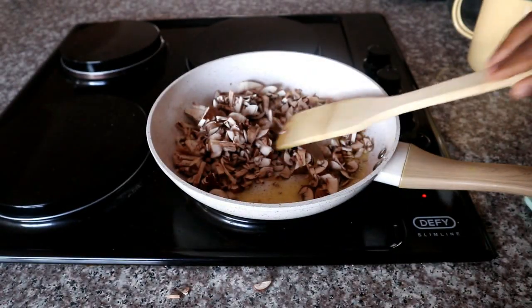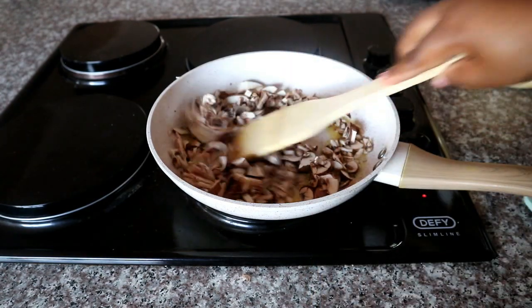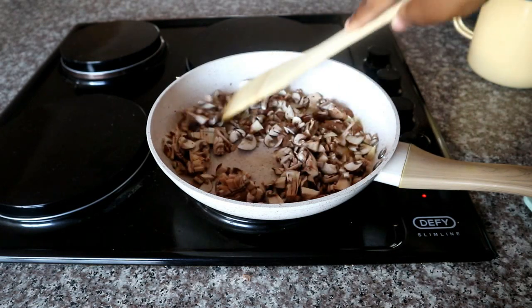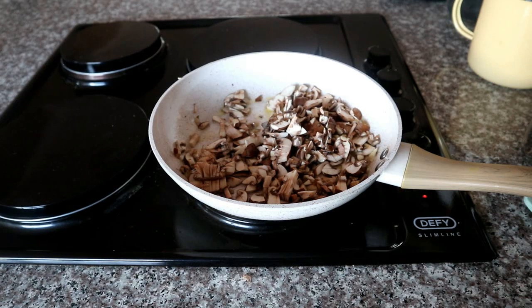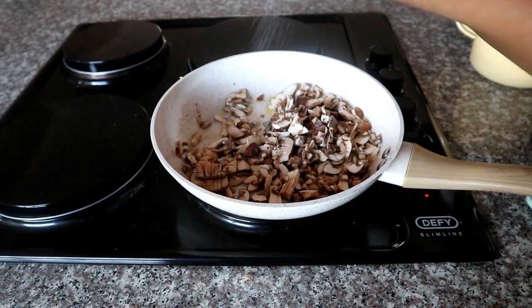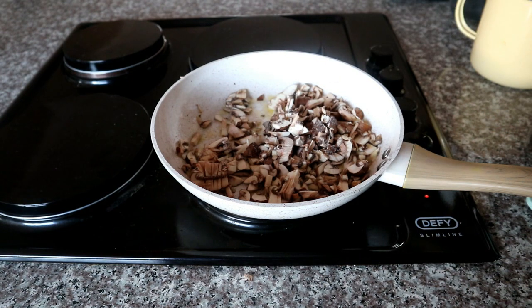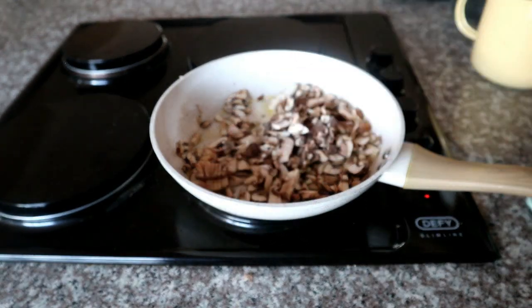I'm then going to add the mushrooms into the butter and sauté them, making sure we cook them through. What is important here is that the mushroom is the base of the sauce, so you need to make sure you season it fully and completely. I'm going to allow that to cook for about 10 minutes, and while it's doing that I'm adding some salt.